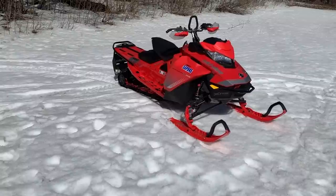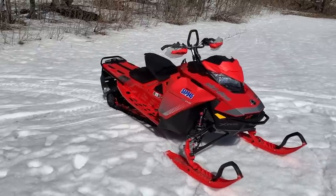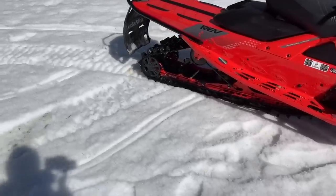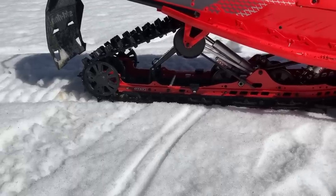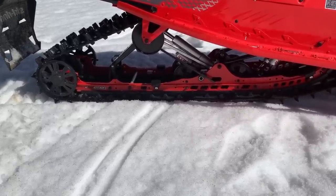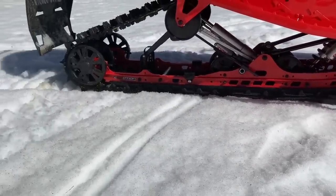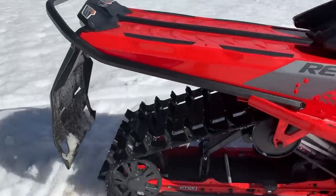We split the miles among a bunch of us, rode it hard, and the rear skid works good. I'll be brutally honest: the rMotion in my opinion for the 2018–2019 season was the best in the business on trail sleds — MXZs and Renegades. The C-motion? I don't think it's the best crossover skid. I think the Switchback Assault has the best crossover skid. This one is not bad — good shocks, good adjustment — but I just don't think it's quite as good as the Switchback Assault.